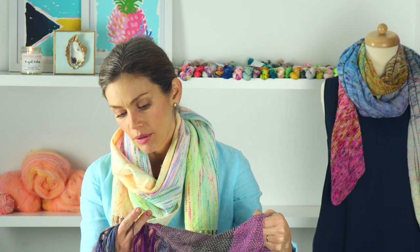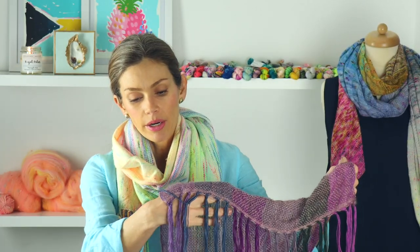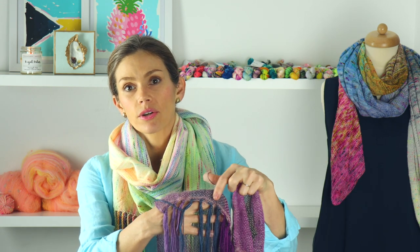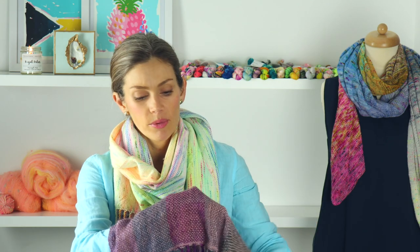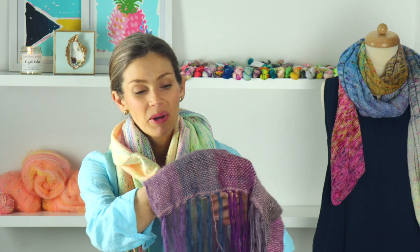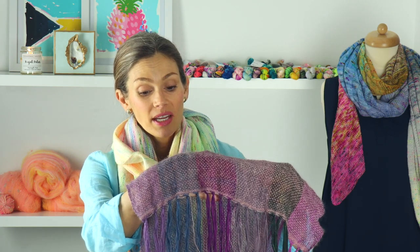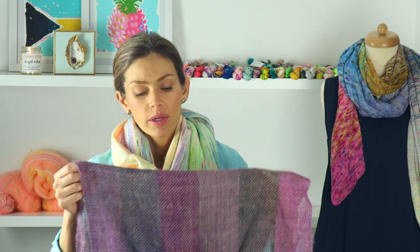I did not hem stitch it at all. What I did instead is for several rows — maybe six rows or so — I actually beat the mohair very firmly, which almost added a denser line. I'm probably messing up all the weaving terminology, but I haven't even been weaving a year, so you'll have to bear with me. That is it for the weaving update.